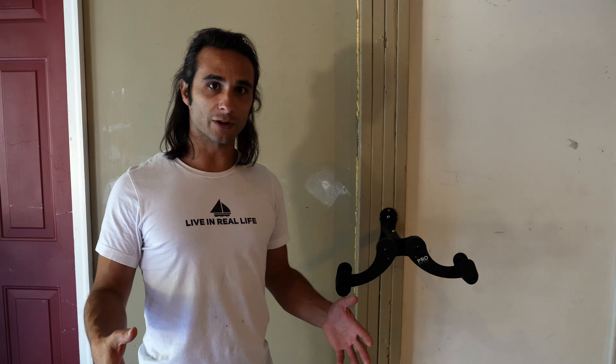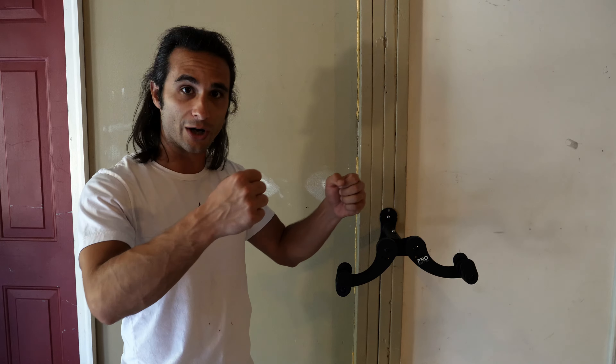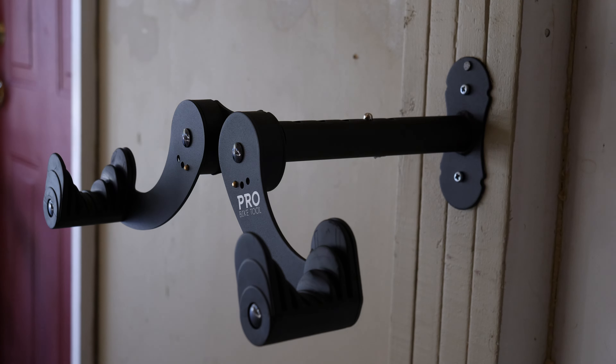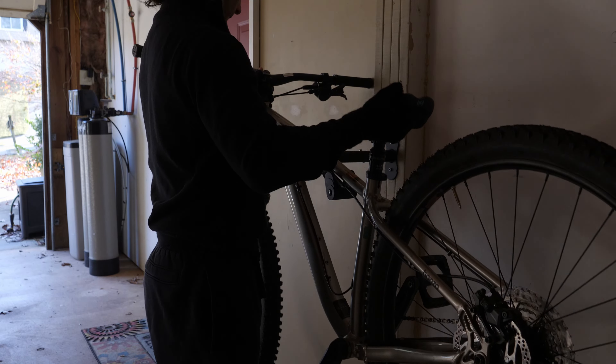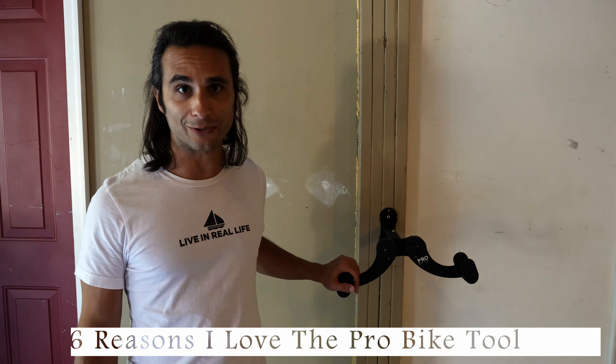Hey, it's Tony with Build the Dream. If you're looking for the most reliable, simplistic bike rack to mount your bike on your garage's wall, the Pro Bike Tool is, in my opinion, the very best choice for the money. In this video, I'm going to quickly explain the six reasons why I love this bike rack.